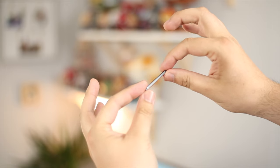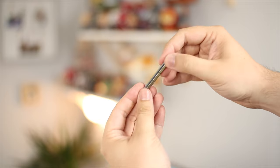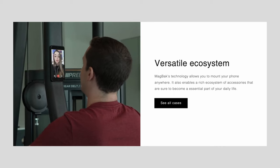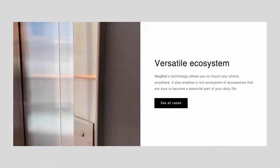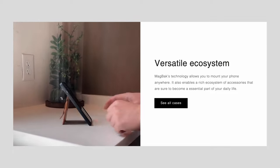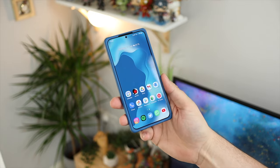It also comes with the world's thinnest car mount - basically a strip of magnets you can attach to your car or any surface with a 3M strip on the back. So if you want it on your car dashboard, in the kitchen while watching recipes, in the bathroom in the morning, or as a car mount, you've got the option. These strips are also available separately, so you can have multiple of them around your home.